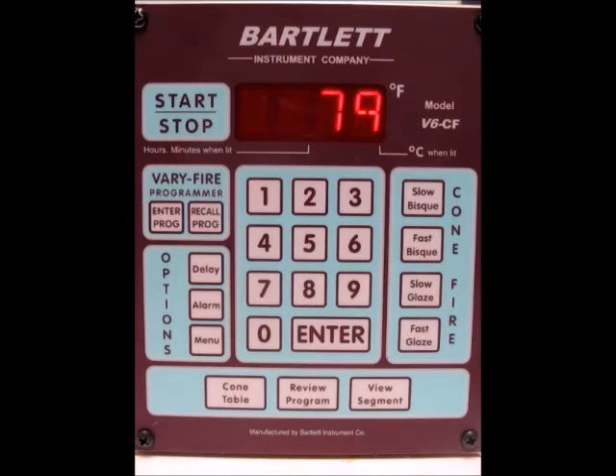Today I'm going to show you how to run a full power test using your V6CF controller to check the elements and relays of your kiln. First, we need to make sure that the lid is open and the kiln is empty before we run the test.